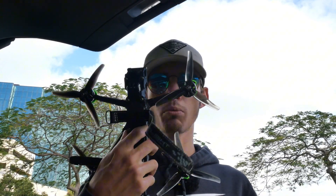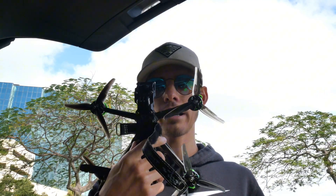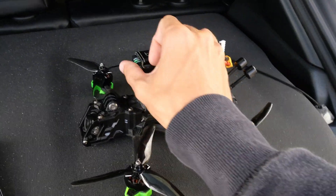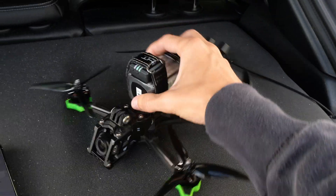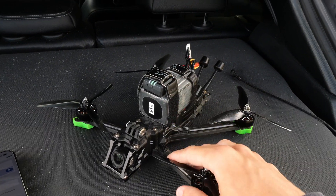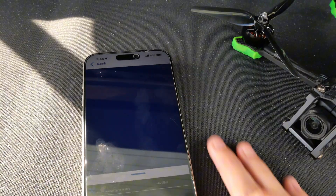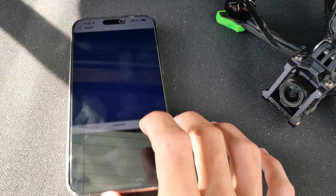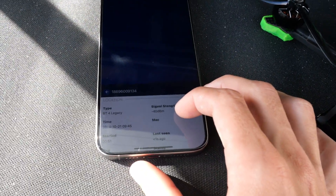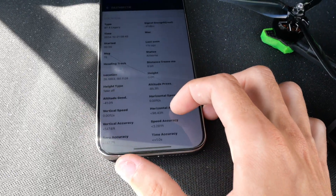You have no problems flying this drone wherever you want as long as it's a legal zone to fly a drone. So let's show you guys how all that works. Check out the setup — we got the Nazgul here, we got the Ruko right on top and it's strapped in there with the battery. Then once you go over to the app, you just hit 'drones around' and you'll see the drone pop up and you'll have all of your Remote ID information right there.